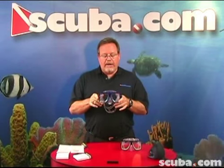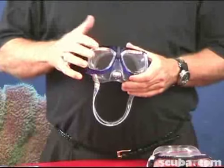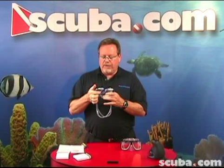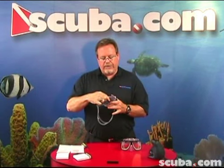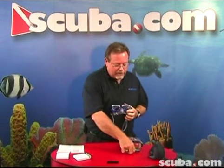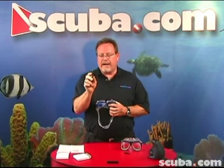Now we're going to do the other mask. Installing these lenses is a little bit harder than the TUSA Liberator. First off, you want to push in the nose piece, and you'll see that we have these two little marks in here where we're going to work through the frame to try to pop out the lens holder. We can't use the little handy tool we used with the Liberator mask — we'll just use a small flat-headed screwdriver.